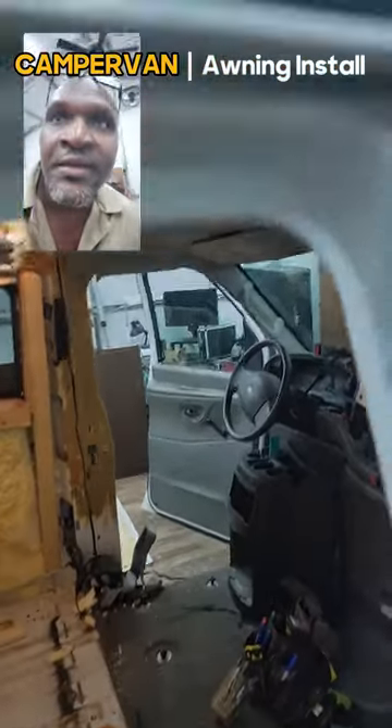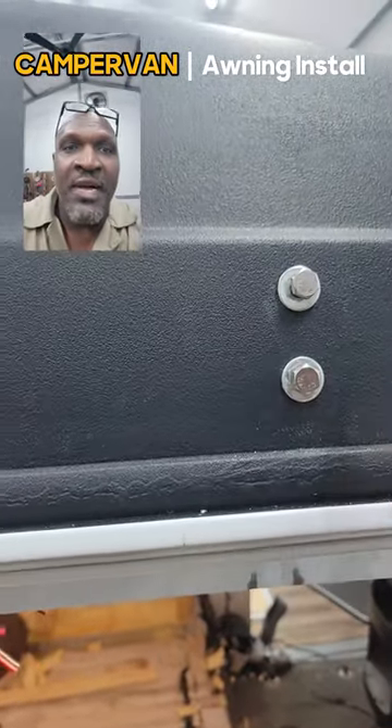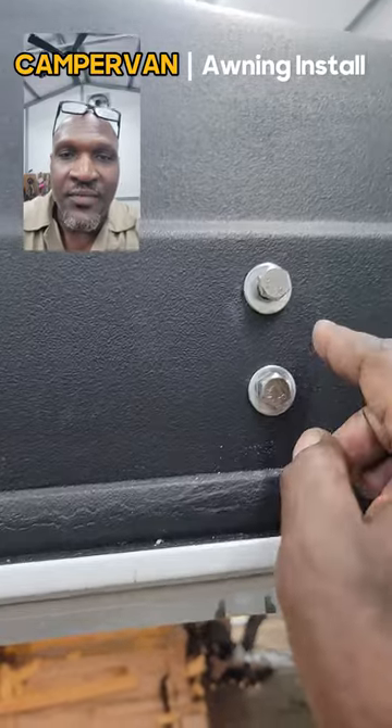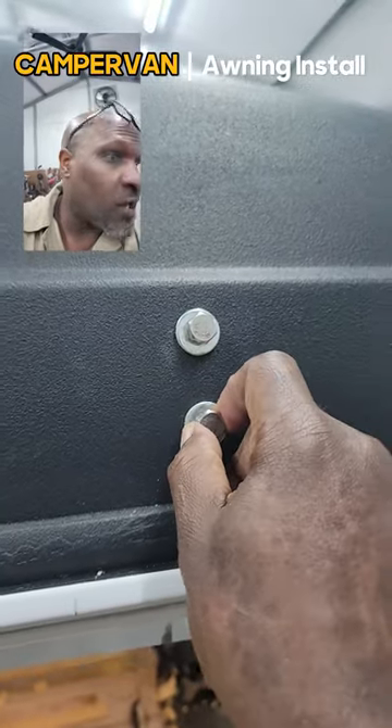I'm not going to use the brackets that came with the awning. Instead, I'm coming straight through the fiberglass with some washers — the ones that hook on to the awning itself.